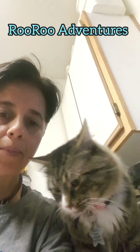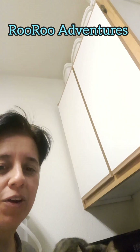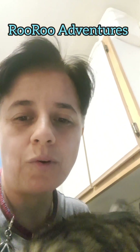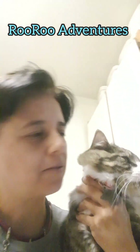Hey everyone, welcome back to River Adventures. Here's my little guy and we're going to make him an egg omelette with his Royal Canin kibble. So say hi to everyone on YouTube. You are the star of this show, my little man.